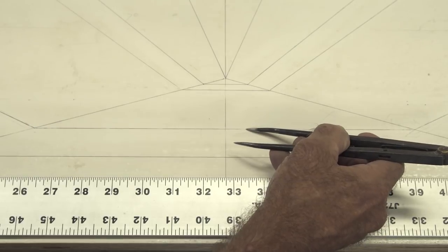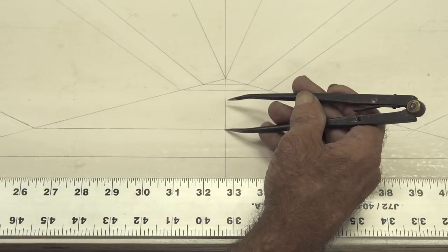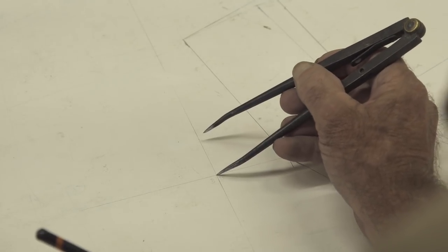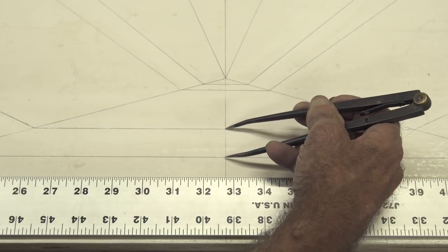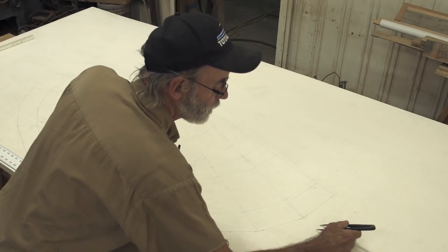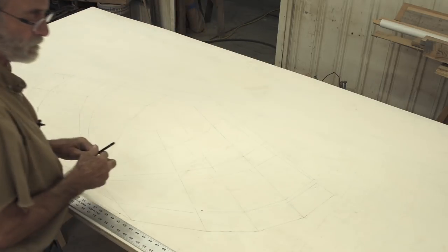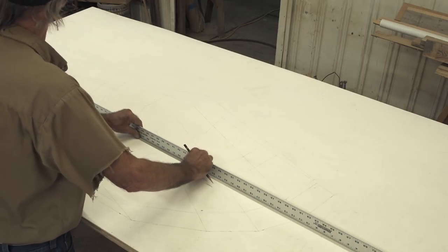This is section number two and I'm going to take the distance between section number two and section number one on my body plan and transfer that over to my bevel board system. Then I'm going to get the distance between section number two and section number three and transfer that onto the other side of my bevel board system. I'll transfer the measurements with my pair of dividers and darken it up with a pencil line so I don't lose it. Then I'll take a straight edge and put it between these three marks.